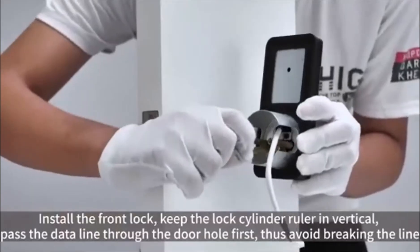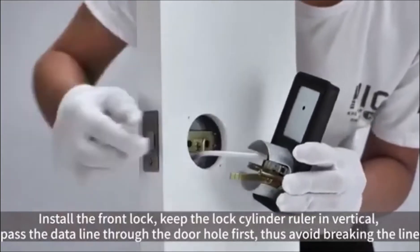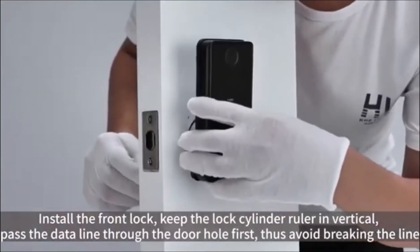Install the front lock. Keep the lock cylinder ruler in vertical. Pass the data line through the door hole first, to avoid breaking the line.